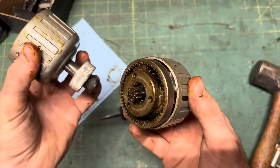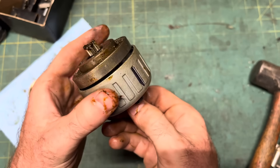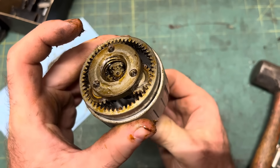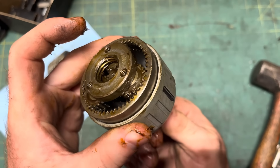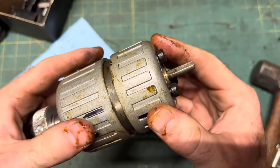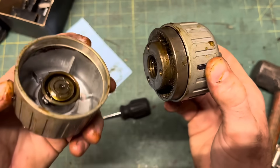With the knurled knob unscrewed from the carrier, the carrier is completely removed from the torque path, and all the torque goes from the sun gear to the ring gear pressed into the front housing via the planet gears. See how the ring gear spins backwards? This relies solely on the friction fit of the ring gear inside the front housing, so I'd like to see some splines or something to keep it from slipping, but what the hell do I know?